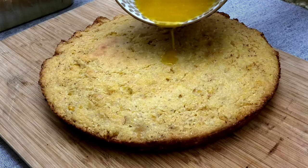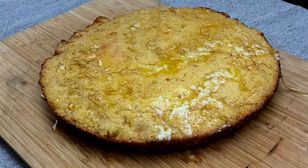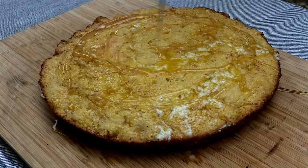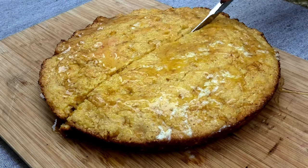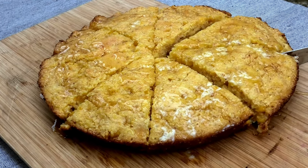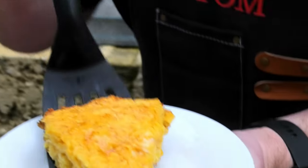Now we're finishing this off with some melted butter. And that smoked honey goes drizzled on top, which will give you a beautiful finishing touch. This cornbread is good to go. I don't know why we bothered cutting it up really — could have eaten the whole thing myself. You just can't beat that nice authentic freshly made cornbread.